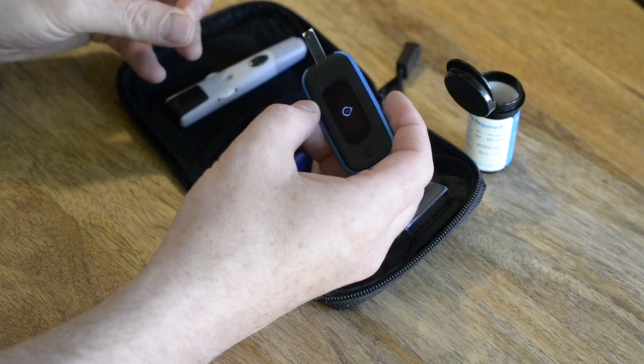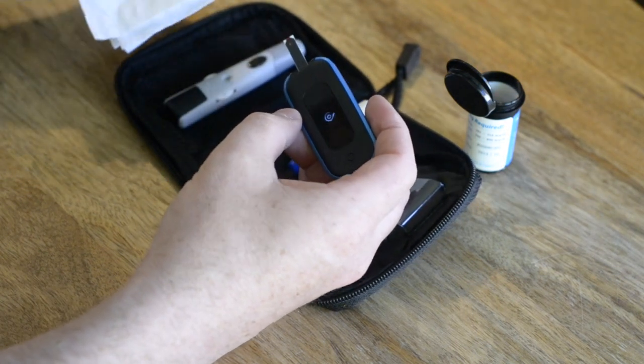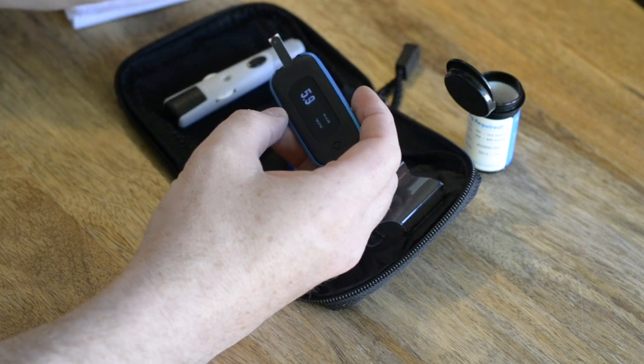After a short while, the device will beep to say that the sample has been successful. After a few seconds, you'll see the result of your blood sample on the AgaMatrix screen.